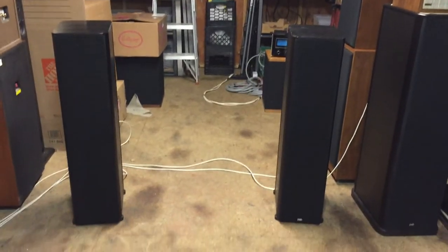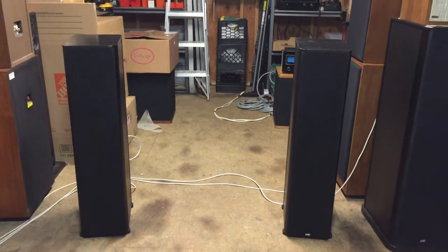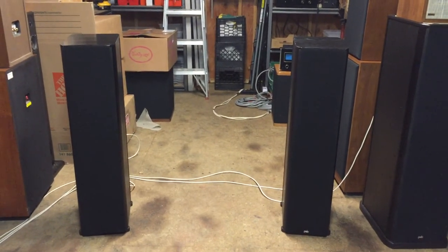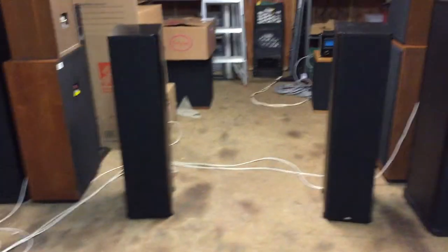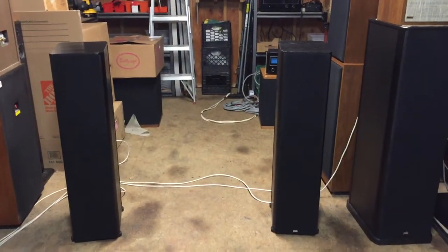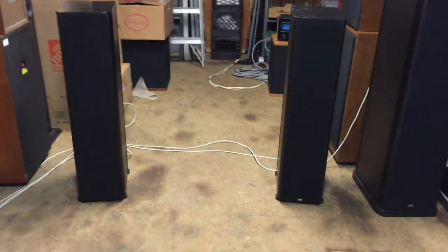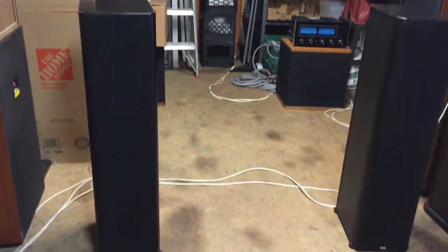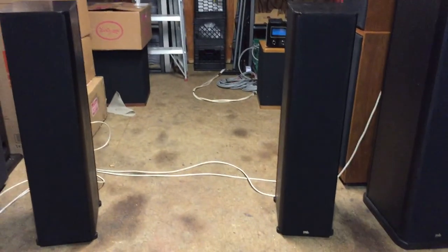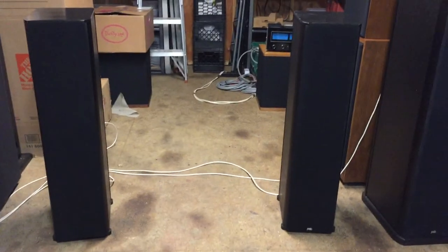This is a video demonstration of a pair of PSB Stratus Silver Tower speakers. These are speakers made in Canada — they've got a really good reputation and they sound absolutely fabulous. These are the speakers I'm focusing in on, and again they're PSB, Canadian-made, with a strong reputation for quality and value.